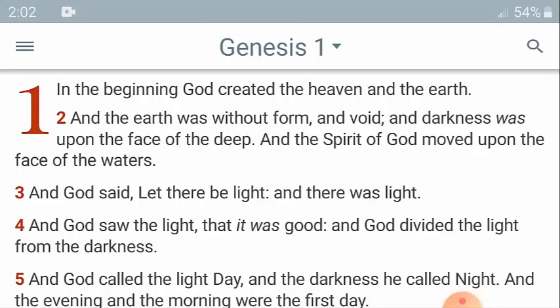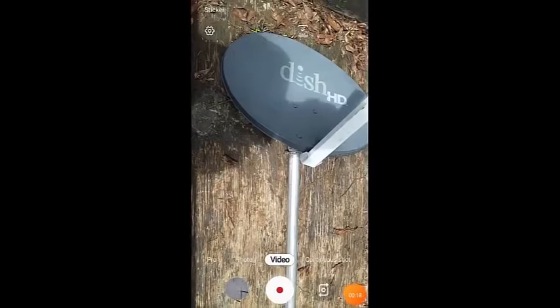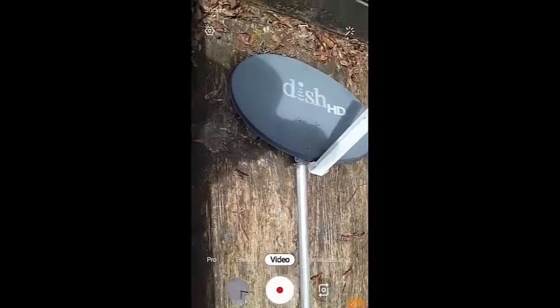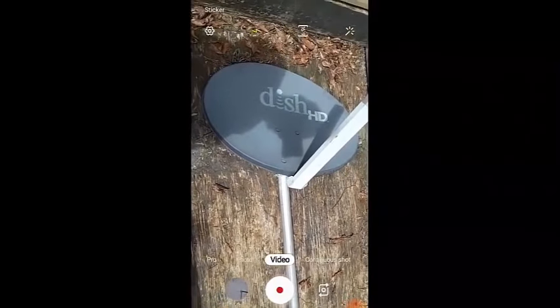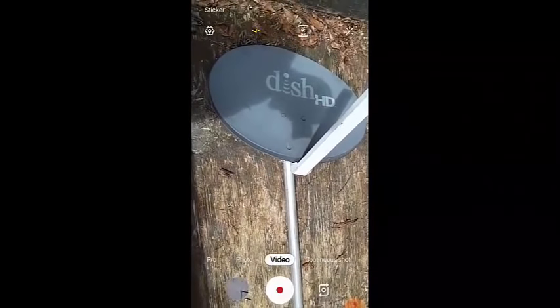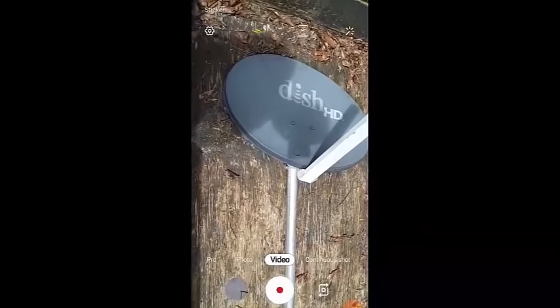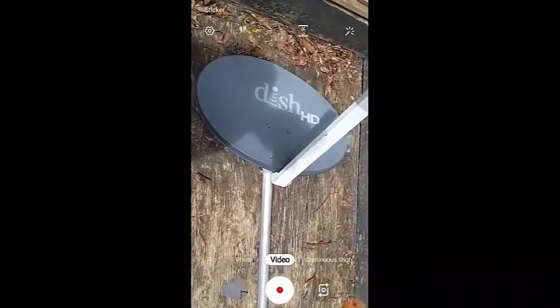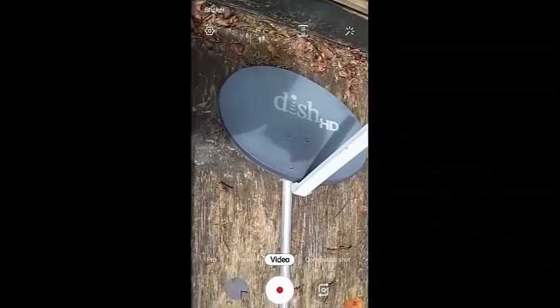What we called ourselves last time, we was the junkyard band. For this video, let me pop over here and look. We're going to get this old dish out of the junkyard and turn it into a sundial. This is a satellite dish, so we're going to turn this satellite dish into a sundial.